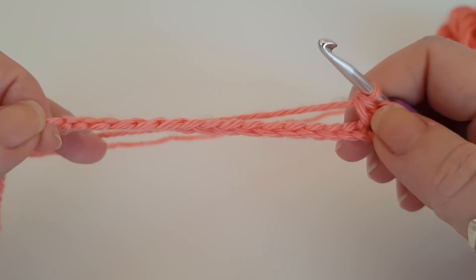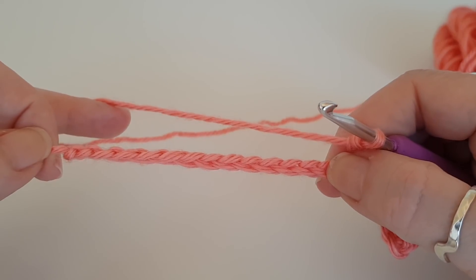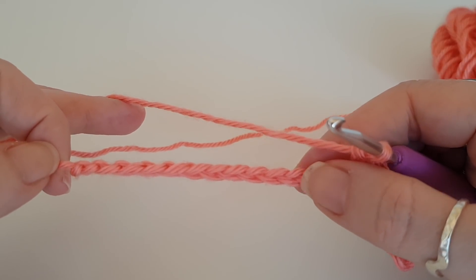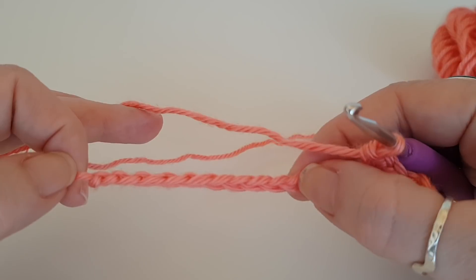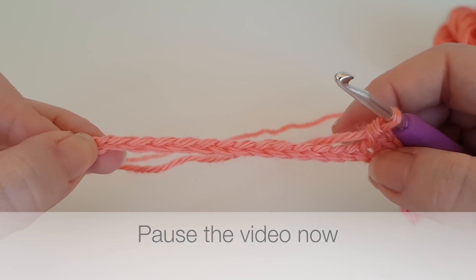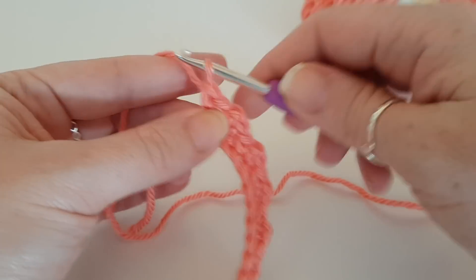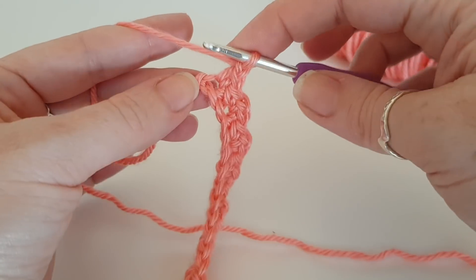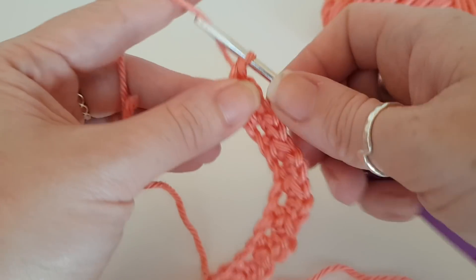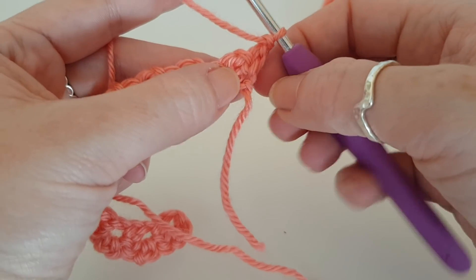You want to continue doing that combination all the way to the end of your work: skip one, double crochet, chain one, double crochet, all into the same stitch; skip one and repeat — double crochet, chain one, double crochet, miss one — all the way to the end. Feel free to pause the video now. I've just got to my last chain space, so double crochet, chain one, double crochet. Now we chain one and turn our work. That chain one does not count as a stitch.